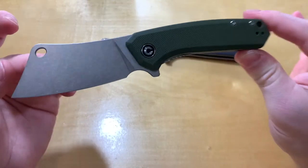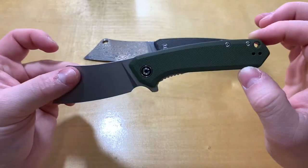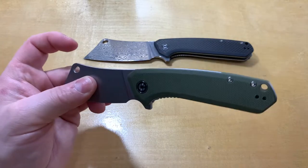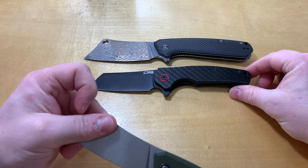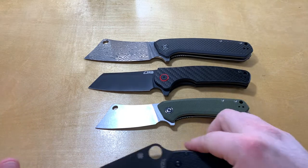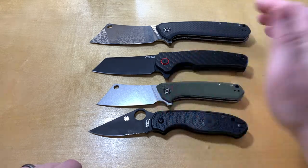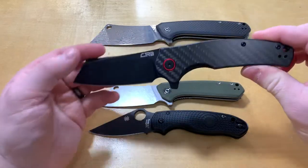For normal EDC use it's just fine. There's nothing inherently wrong with it — it's just a little small for me. If you wanted to carry a cleaver but didn't want something as big as the Mastodon, this might be a good alternative. You can also compare it to the CGRB I reviewed a week or two ago. The CGRB might be a good alternative if you don't want something that big but don't want something that small either.